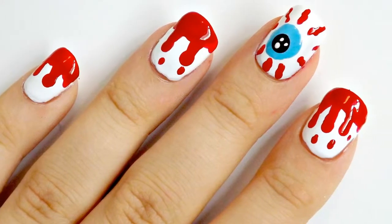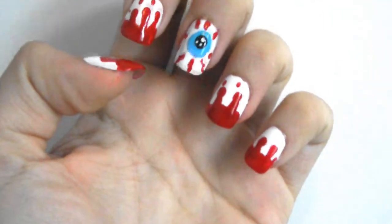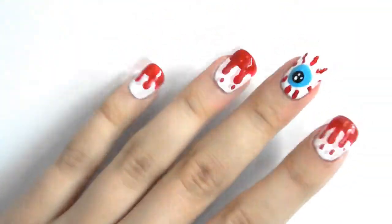Hey everyone! Because Halloween is coming up soon I thought I would do another tutorial for you guys. This nail design is simple and effective and will look fabulous in any Halloween outfit.